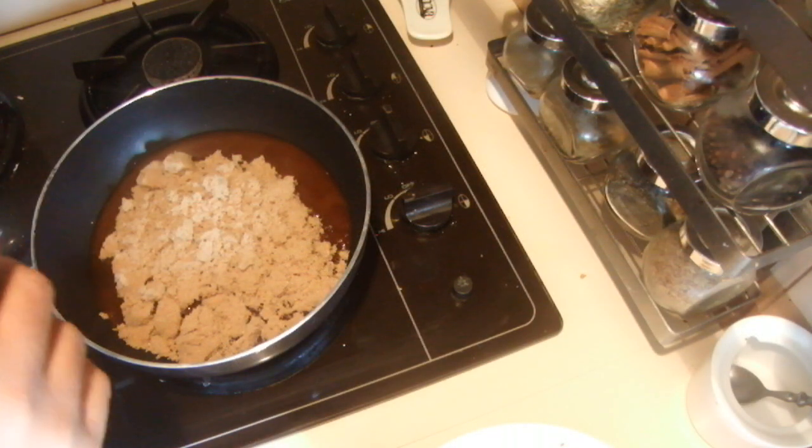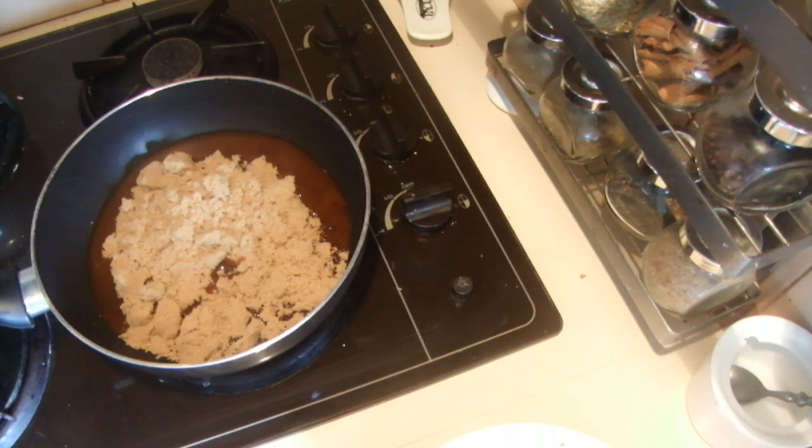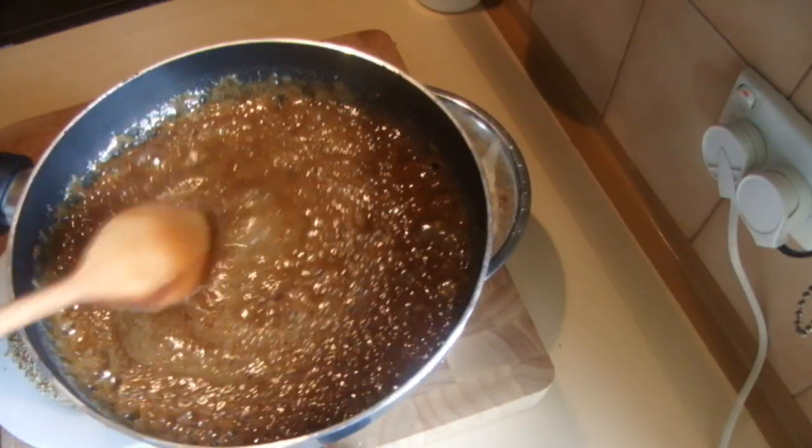Into that I am going to add a teaspoon of vanilla and the cardamom seeds I crushed. I am going to boil it, and once the sugar starts boiling I took it out.